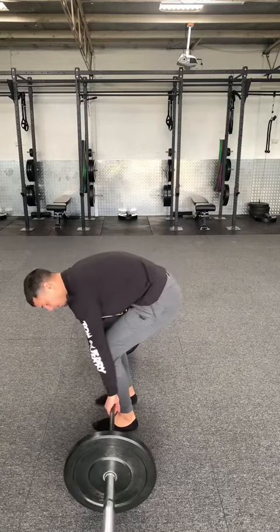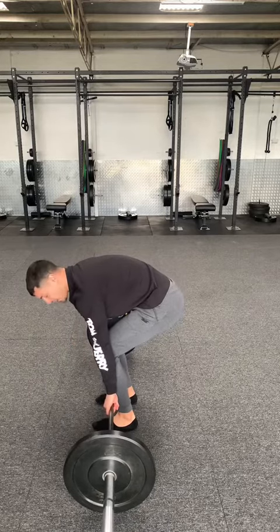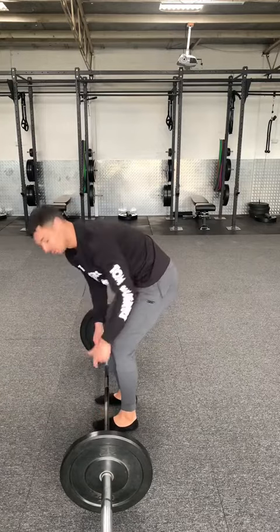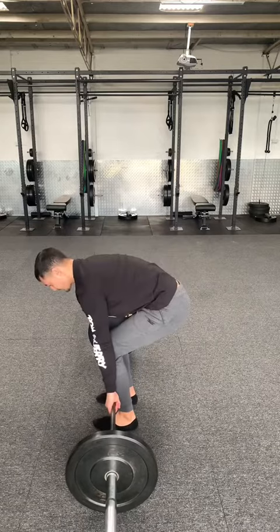Once the shins are touching, drop the hips. How low? Drop until your knees are flush with the front of your forearms. If you keep dropping and your knees poke through your forearms, you're probably too low. If your knees haven't caught up to your forearms yet, your hips are probably too high.